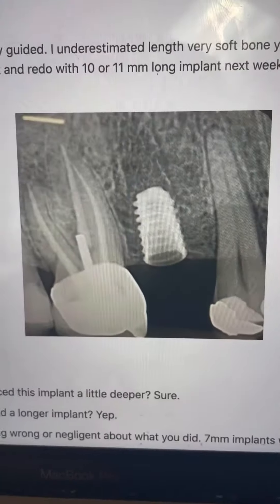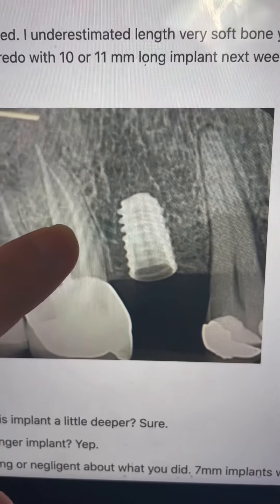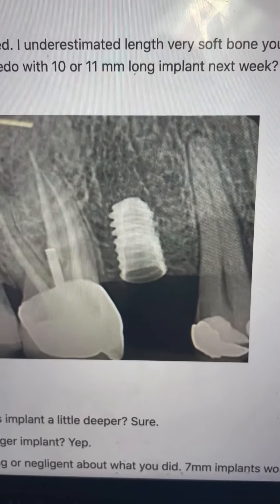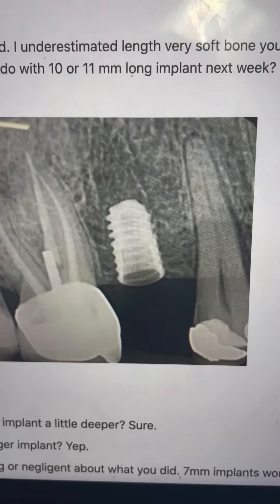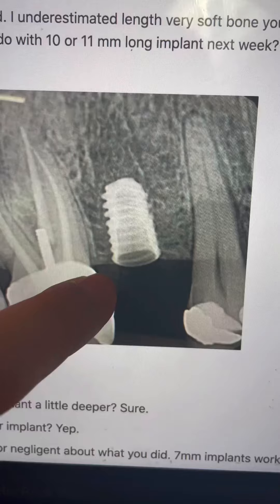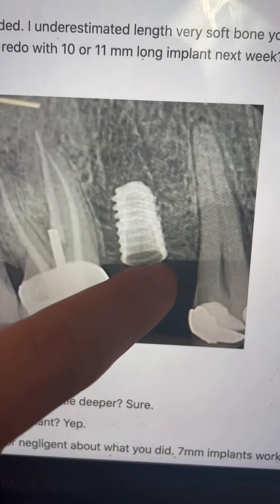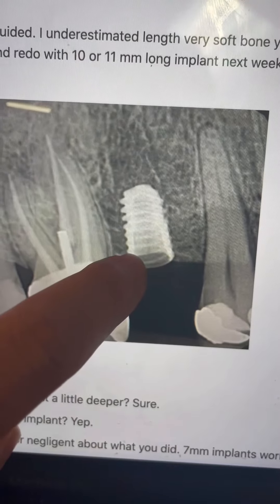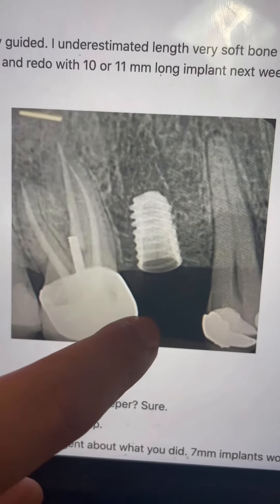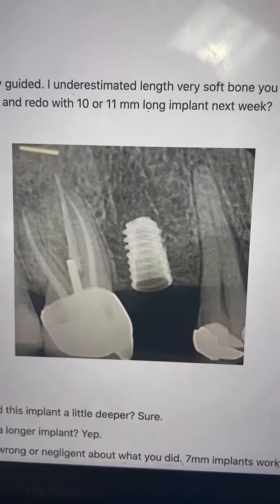Hey, what's up guys? Got another question here I want to answer for you. So the question is, this implant was placed and they underestimated it a little bit. The bone is very soft and the implant was pretty short and it's not sunk all the way. There's some concern about whether this implant is seated all the way. Should you remove it and place a longer one deeper, or should you leave it as is?